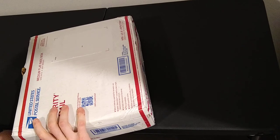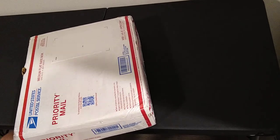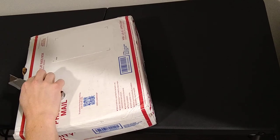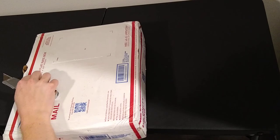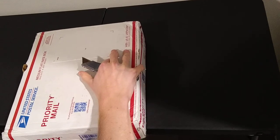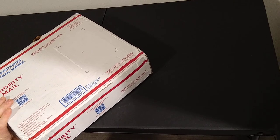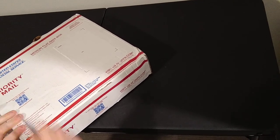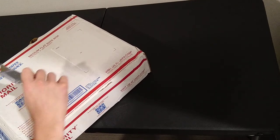I actually haven't taken these apart at all, so might as well make it a true unboxing video and just see how things go. I didn't buy out everything they had — I remember checking their site a little while ago and they still had stuff left.